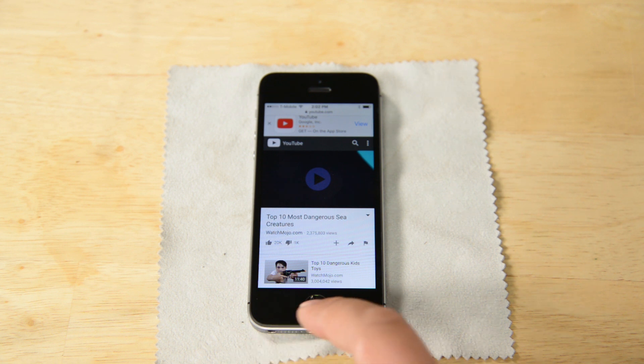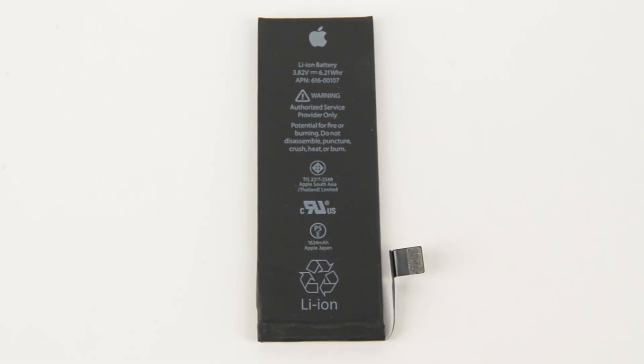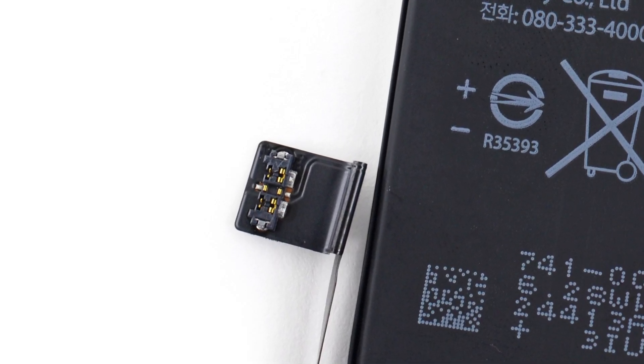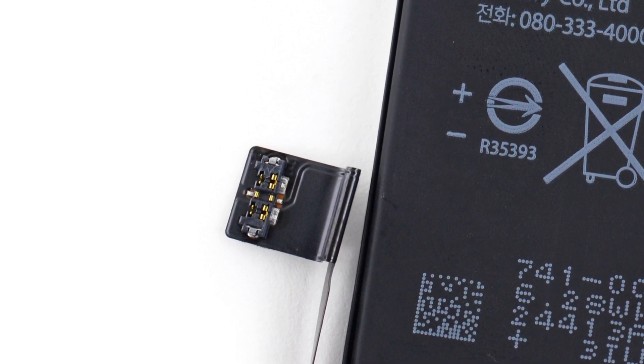This means replacement parts and guides are already available. With the display off, we set to work on getting the battery out. This battery has a slightly larger capacity than the one found in the 5S, coming in at 6.21 watt-hours and 1,624 milliamp-hours. 5S owners shouldn't get excited about supercharging their older phones, though, since the SE's battery has a different style connector.